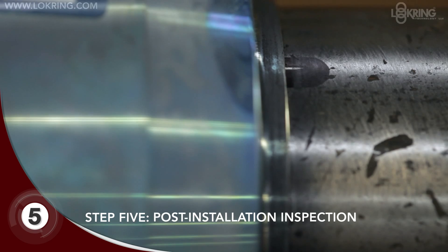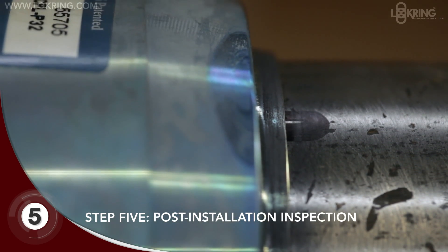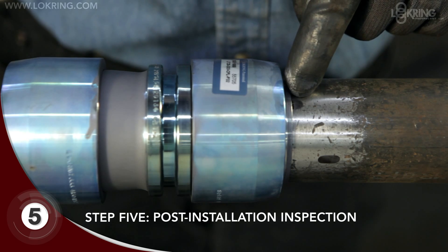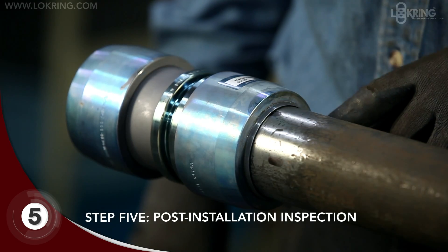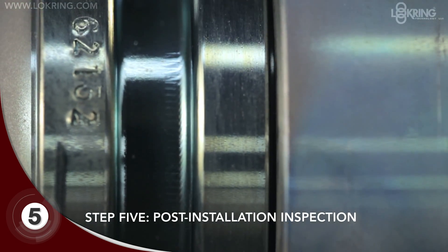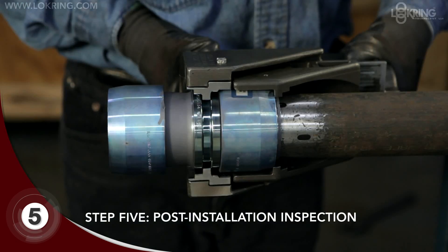As a final step, carry out three visual checks to verify a successful installation. One, the inspect mark should be partially covered. Two, the fitting body should protrude from underneath the suede ring. Three, the drive ring should be uniformly pulled up against the tool flange.